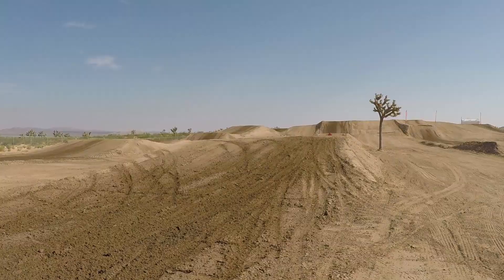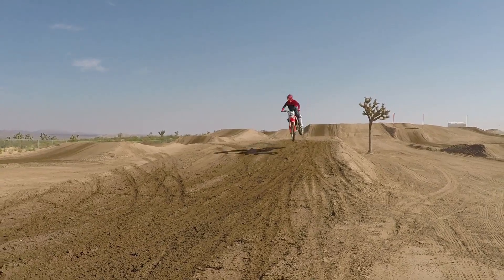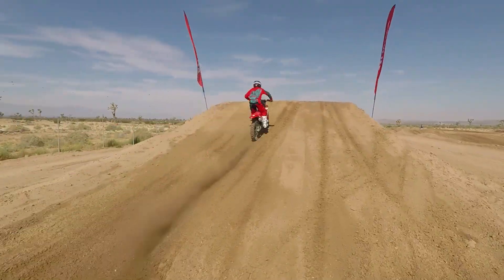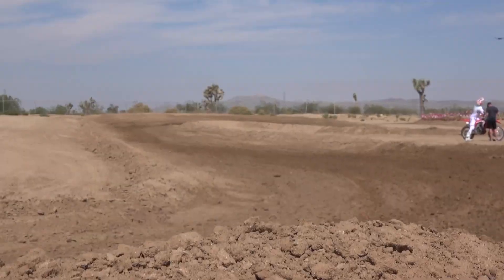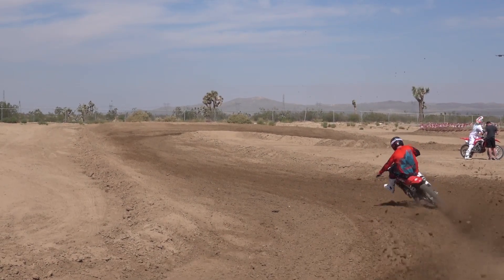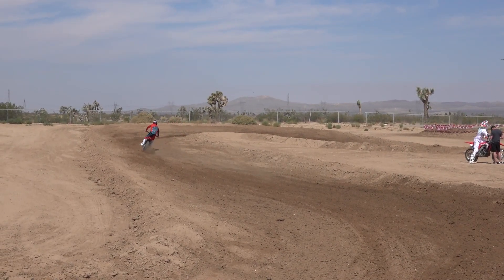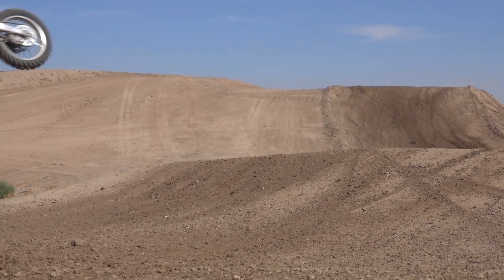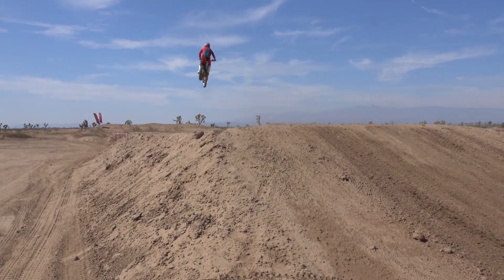Welcome back to our channel. This is Rich Taylor with TransWorld Motocross, out here in July at Sunrise, Arlano, California — probably one of the hottest places on earth, though it's actually not bad this morning. The track was badass; they watered it deep, so we had a really good track to ride.